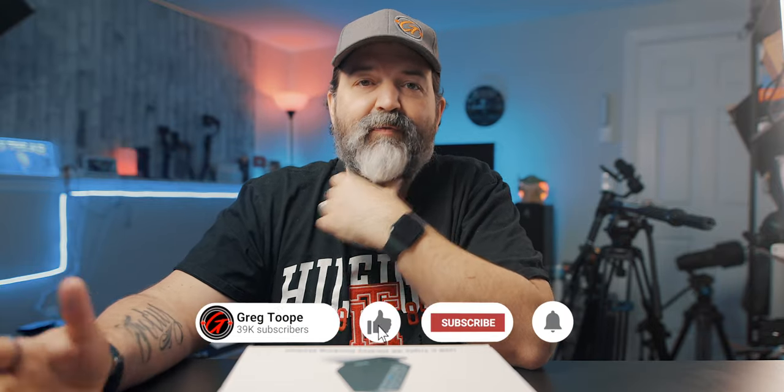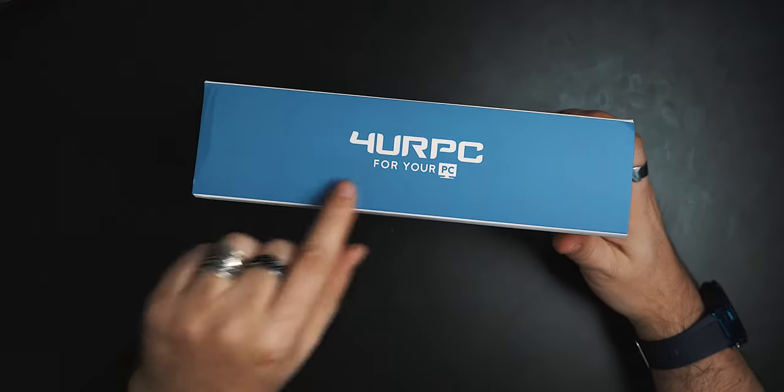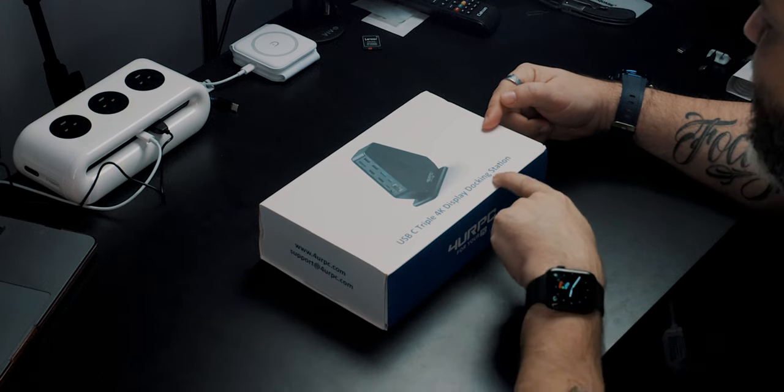So I was trying to figure out what I could use, and then, lo and behold, these folks — For Your PC — reached out. USB-C triple 4K display docking station. Yeah, this could be the perfect solution. Maybe it's the perfect dock, maybe it's the perfect USB hub for your MacBook or Windows computer.